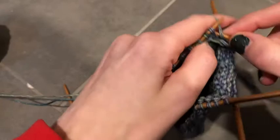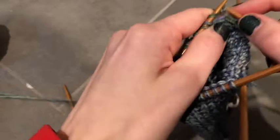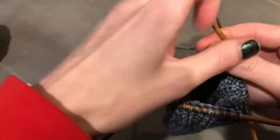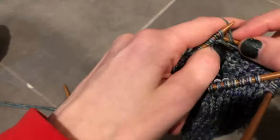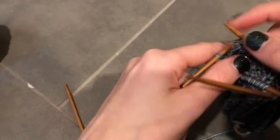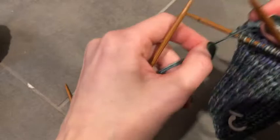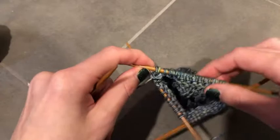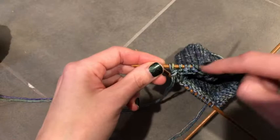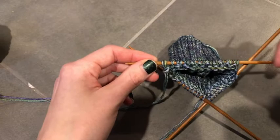Purl across — slip that first stitch purlwise and then purl all the way to the end of the row. Try to keep your tension as even as possible. I struggle more keeping my purl stitches tight, so give them a little extra tug so your tension stays even and all the measurements in the sock stay equal. Purl all the way including the last stitch. Once you've gone in one direction slipping and knitting, and come back slipping and purling, you have done one repetition.